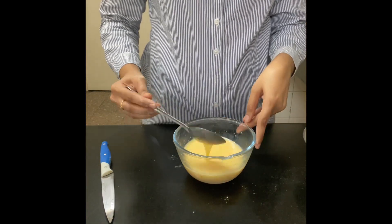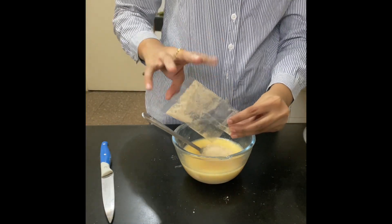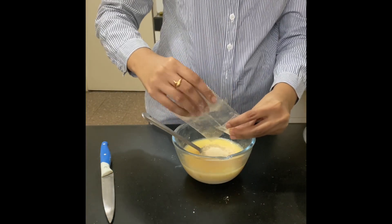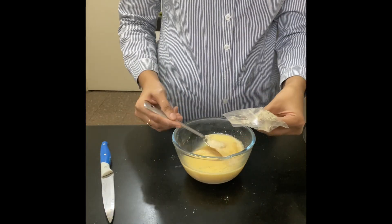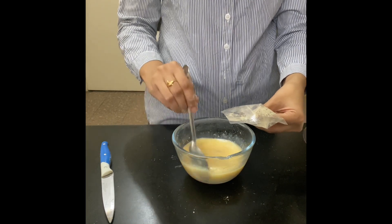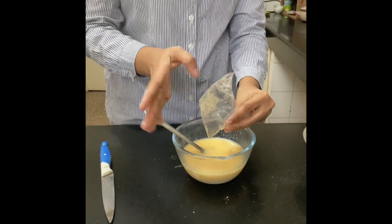Mix it well. Now I'm going to add dry yeast — it will be around one big teaspoon. Add one big teaspoon of dry yeast and mix it well, then set this mixture aside so that the yeast can work its magic.